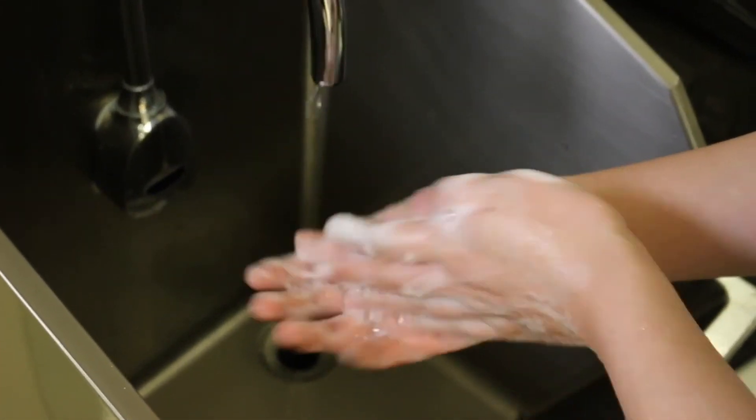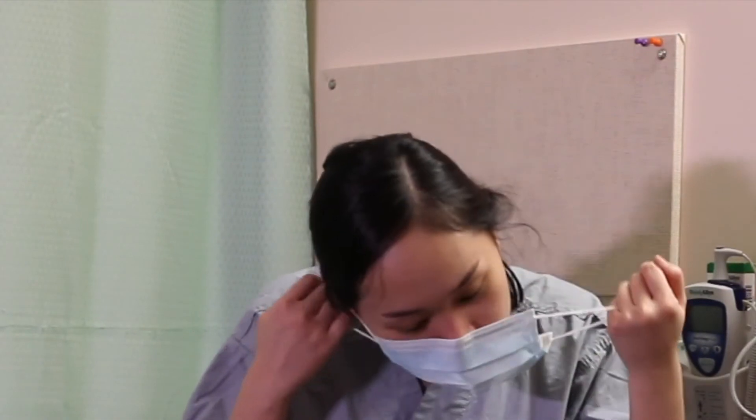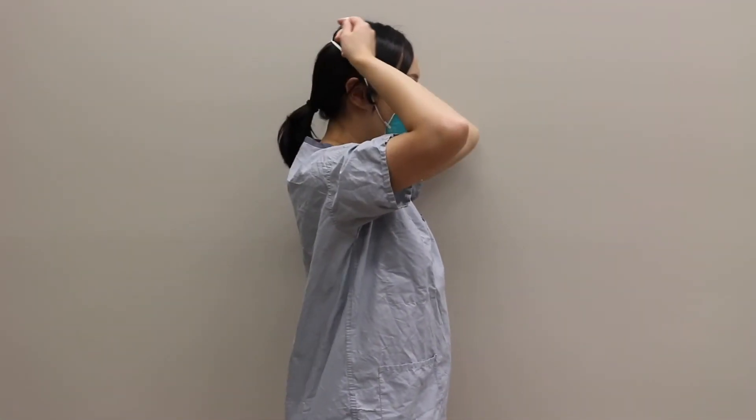Do hand hygiene. Remove the mask or an N95 respirator next. In case of airborne precautions, exit the room to remove eye protection before removing the N95 respirator.